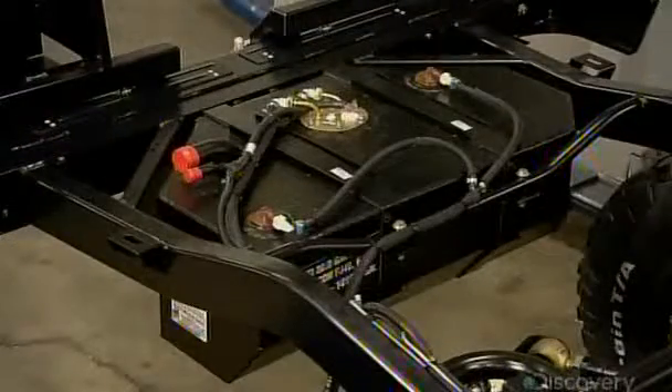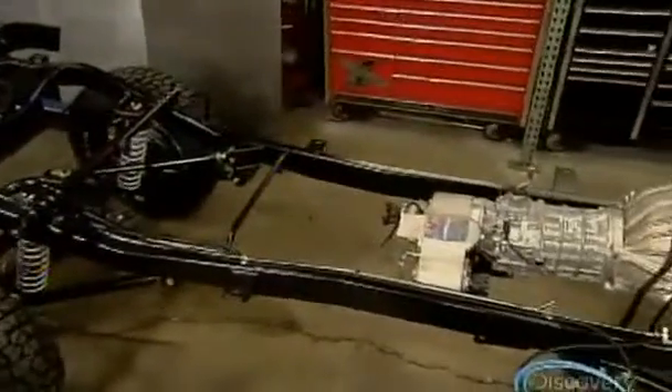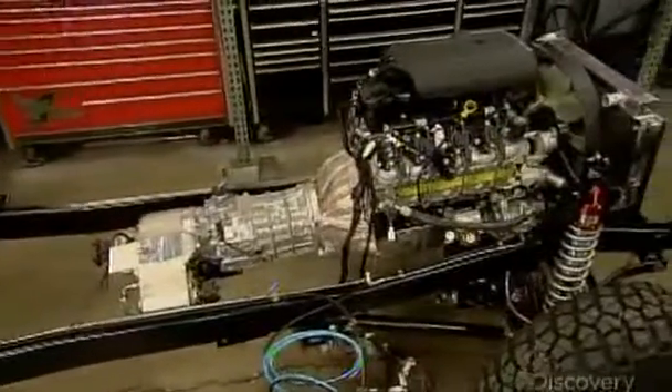Once the steel chassis has been coated with a protective finish and the fuel system has been installed, production shifts to the next stage: piecing together the SUV body.